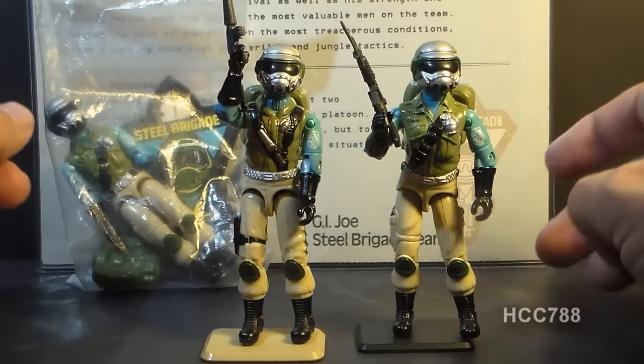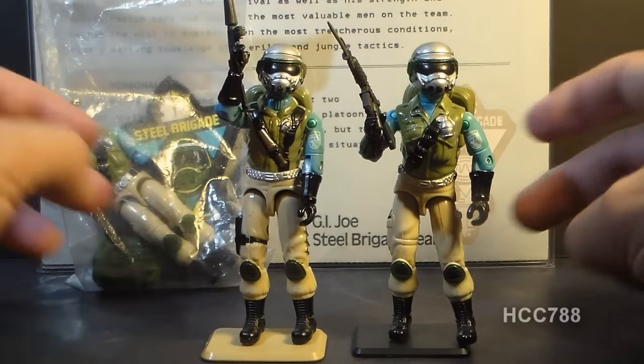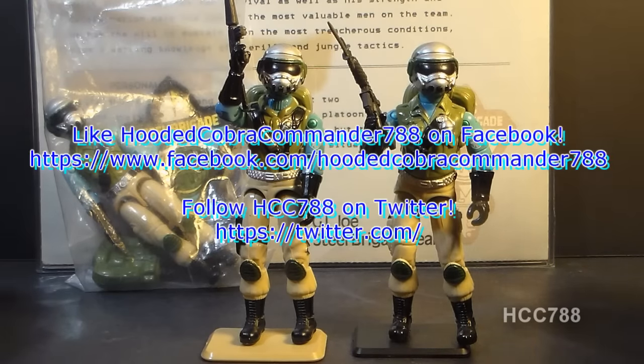There's a lot I'd like to say about Steel Brigade, but that's a quick look at it and that's all we'll do for right now. Thanks for watching. Don't forget to check out my other videos and keep your eyes out for another full vintage G.I. Joe toy review. I'll see you later.